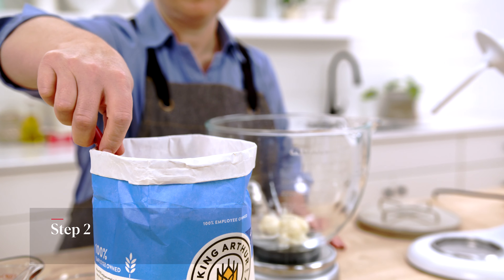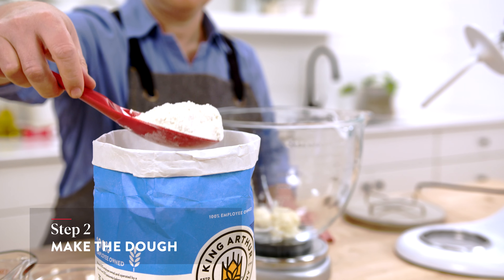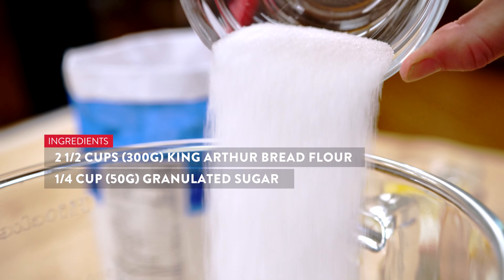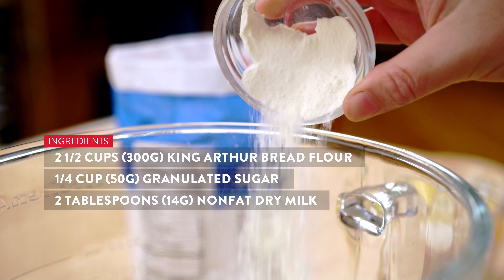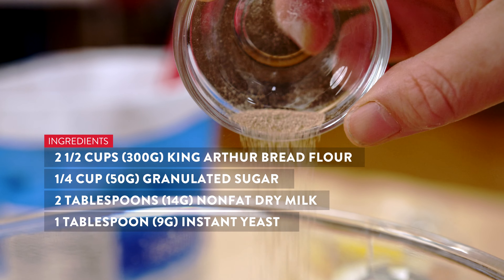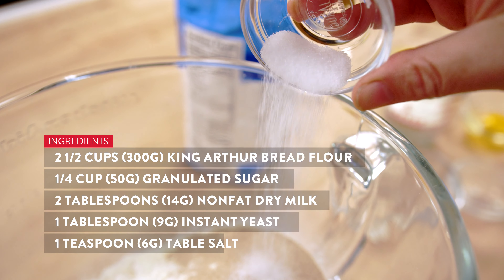We have our nice hot tangzhong mixture in our bowl and to that we're going to add 300 grams of bread flour, 50 grams of granulated sugar, 14 grams of nonfat dry milk, 9 grams of yeast, and 6 grams of salt.